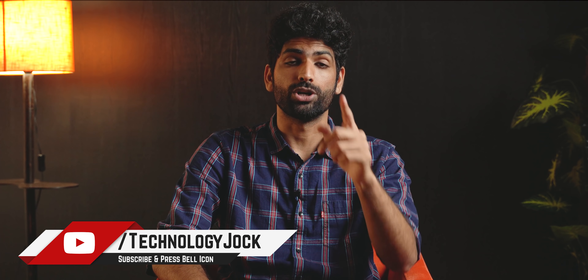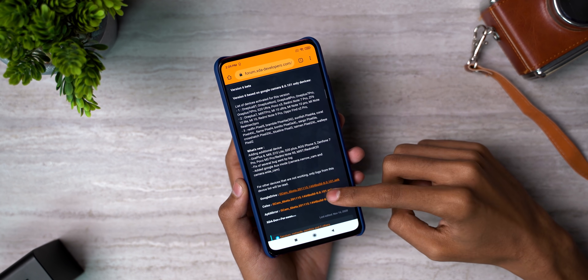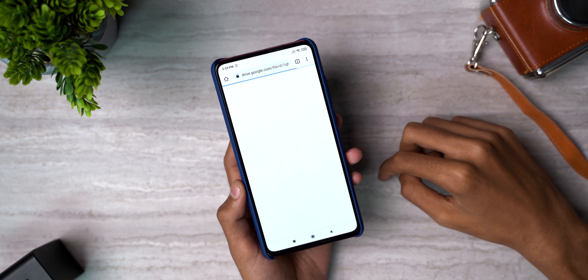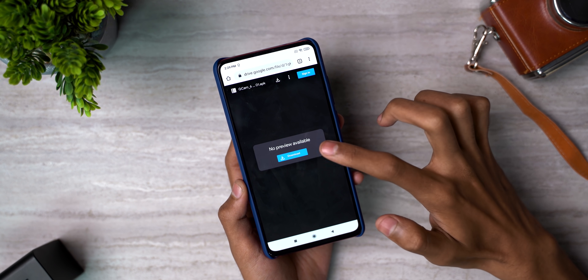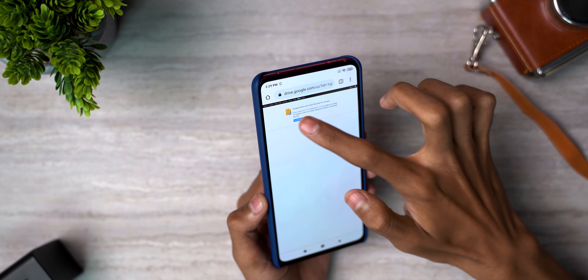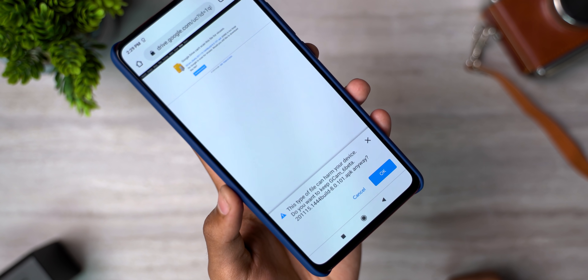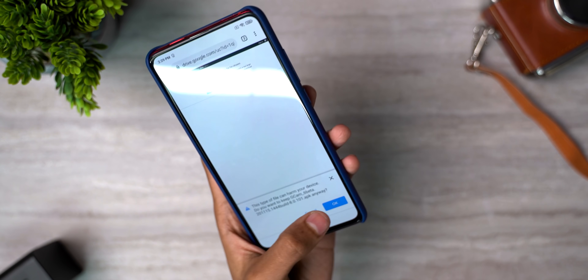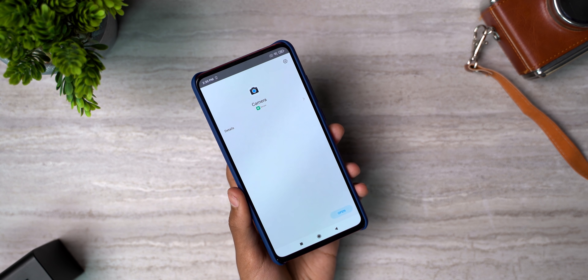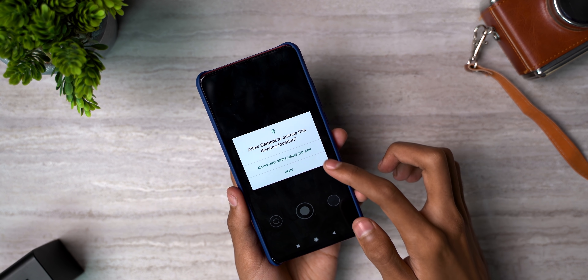Let me show you how to install it on your Android phone — not sure if it will work, but it's definitely worth a shot. First, visit this page on your phone's browser; the link can be found in the description box below the video. Tap the link, download the APK, and install it. If a window pops up asking for permission to install, there is nothing to worry about — provide the permission and tap allow for everything except location access, which is optional.